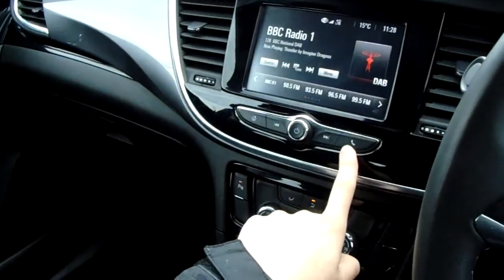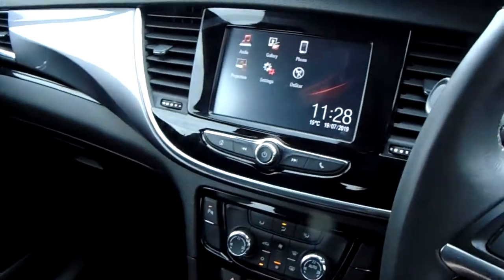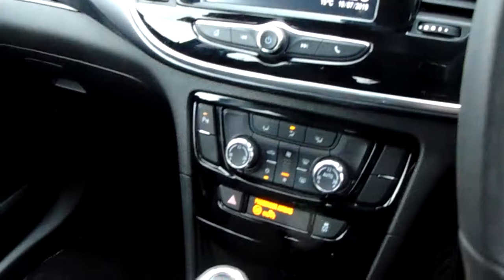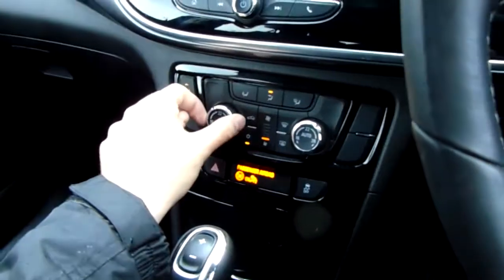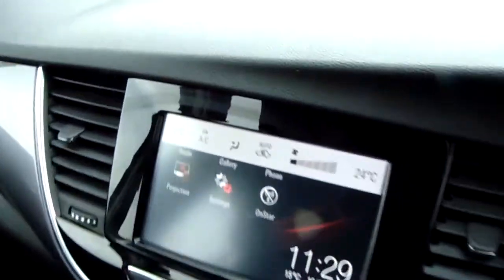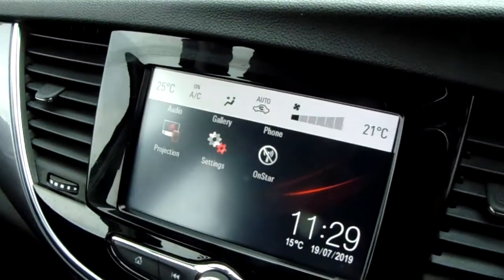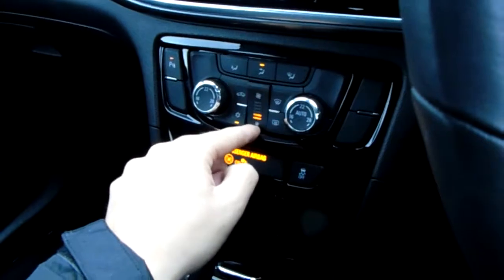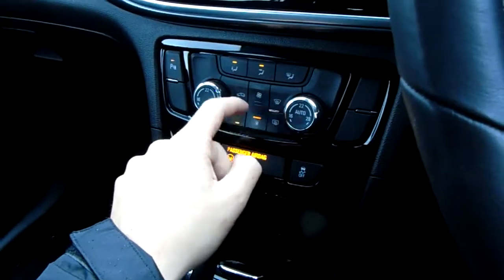You can also pair your device here for use of the Bluetooth. Further down from that you have dual climate control, which means you can change each side of the car independently in terms of temperature. There's also an automatic mode, and you can make simple changes to speed and direction using the buttons on here as well.